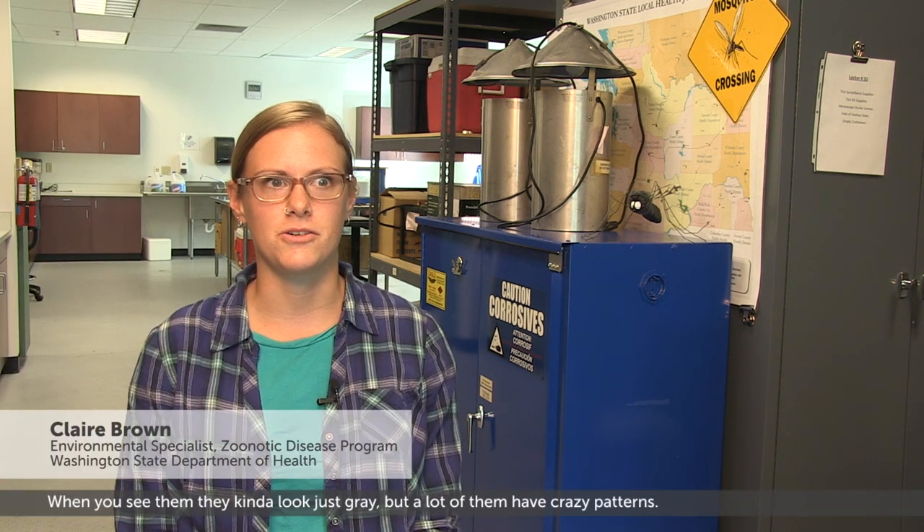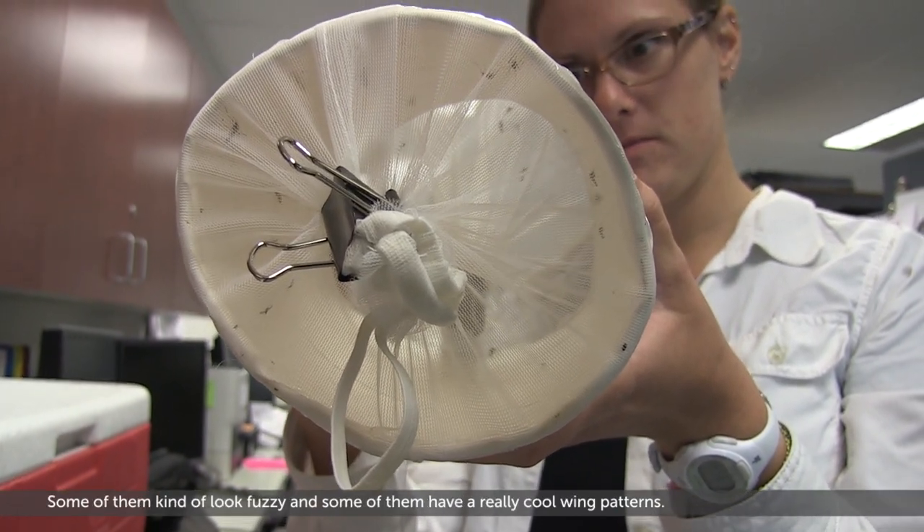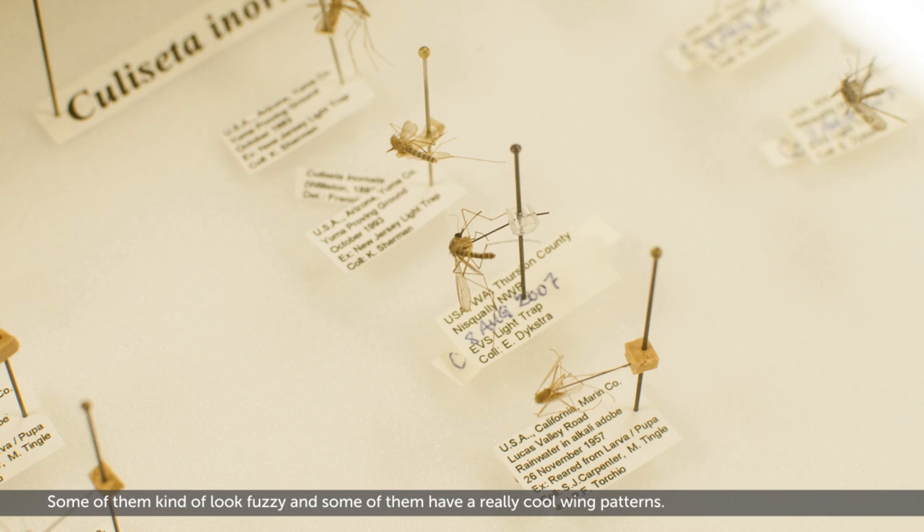Mosquitoes are actually really cool to look at. When you see them they kind of look just gray, but a lot of them have crazy patterns. Some of them kind of look fuzzy and some of them have really cool wing patterns.